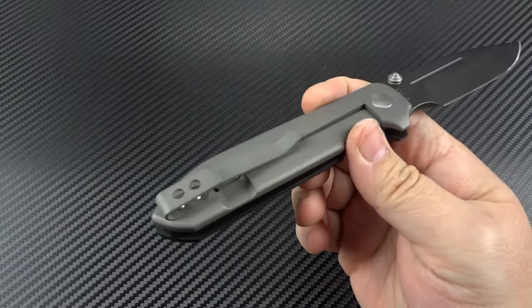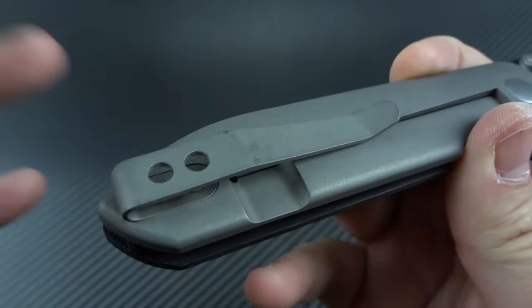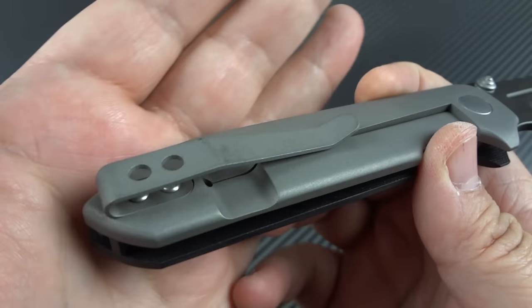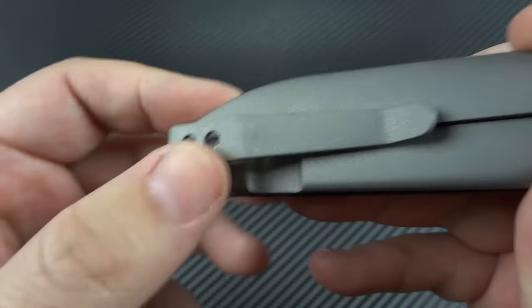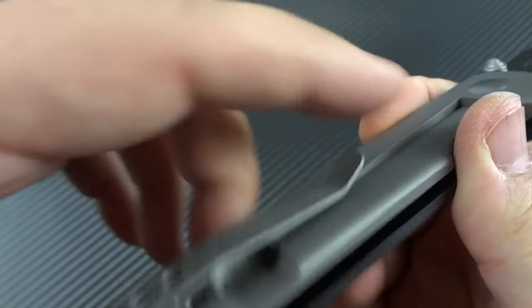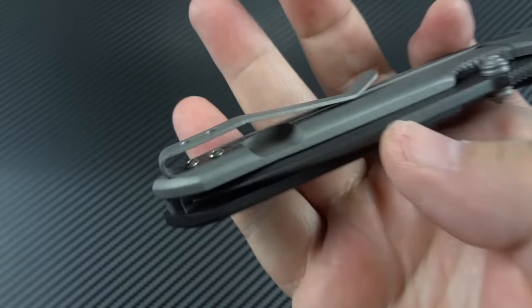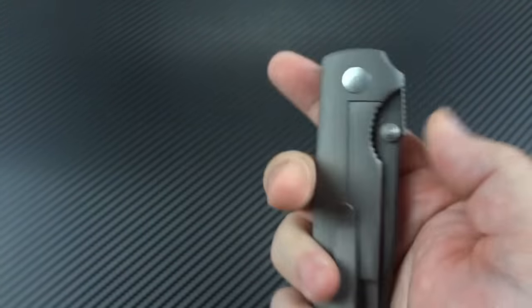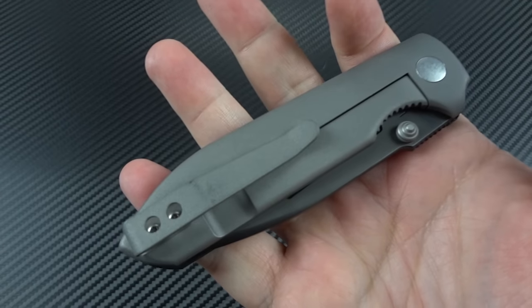To look at the Dauntless Mark IV objectively, as somebody that doesn't really do much with production knives, I have to take a few things out of consideration. Normally I would knock the clip — on a custom knife, if you're spending $400 and up, I think you should get a sculpted or fancified clip. But this is a production knife under $400, so it's fine. I've carried this knife a few times, and the clip works exceptionally well — just tight enough to keep it secure in the pocket, but not so tight that it's hard to get in and out.